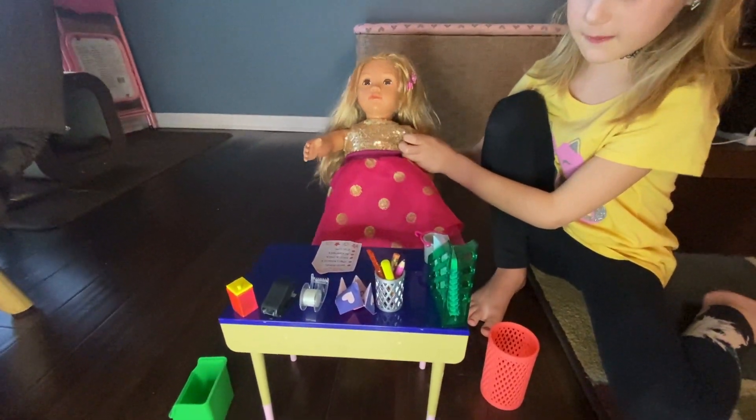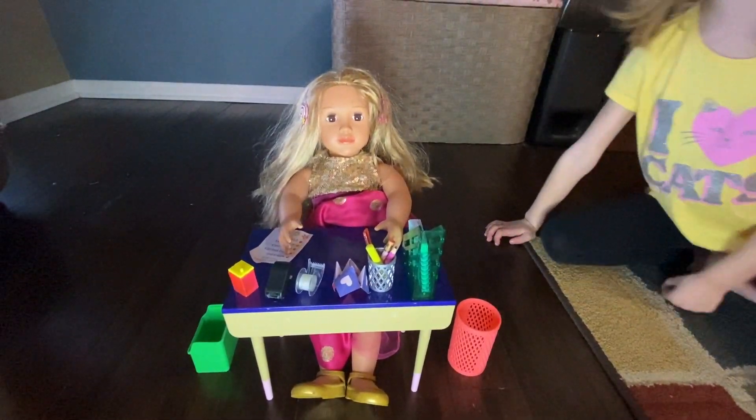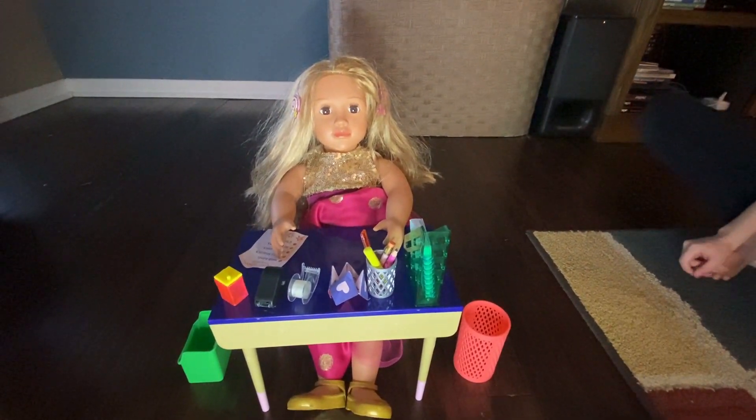All right class, everyone take their seats. I'm going to take roll. I'm ready for school, teacher! All right, Annabelle, are you present? Yes, I'm here!